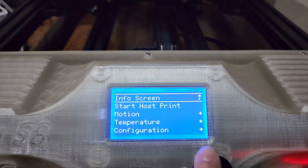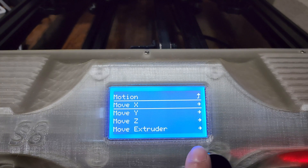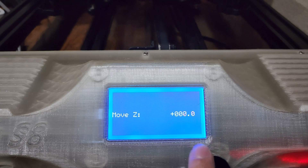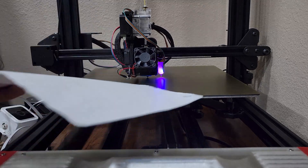Once it's done homing, click on your scroll wheel again, go to motion, move axis, move Z, move 10 millimeters, and scroll left to zero. Be smarter than me and slide your paper underneath before zeroing it out — makes it a lot easier.